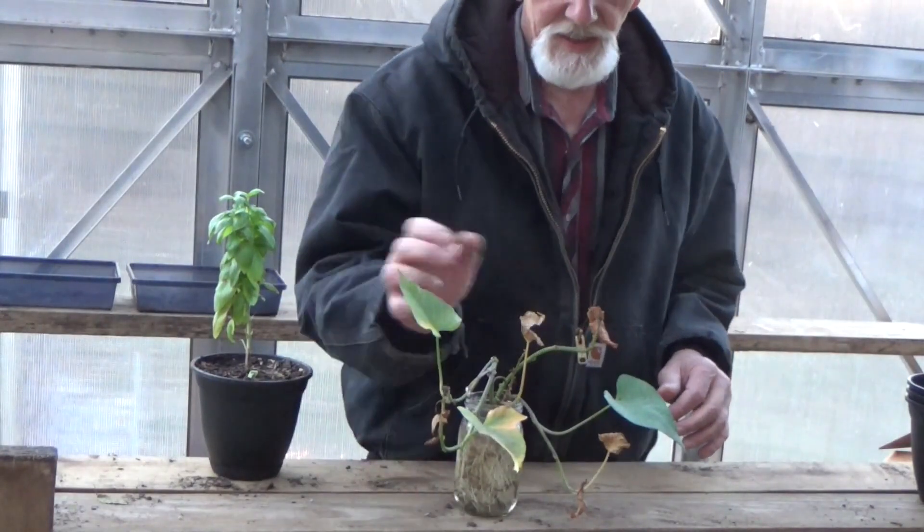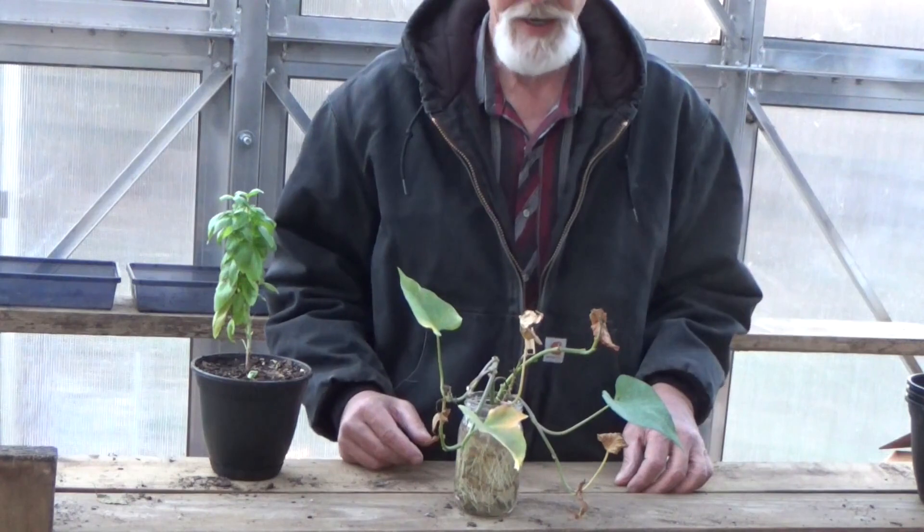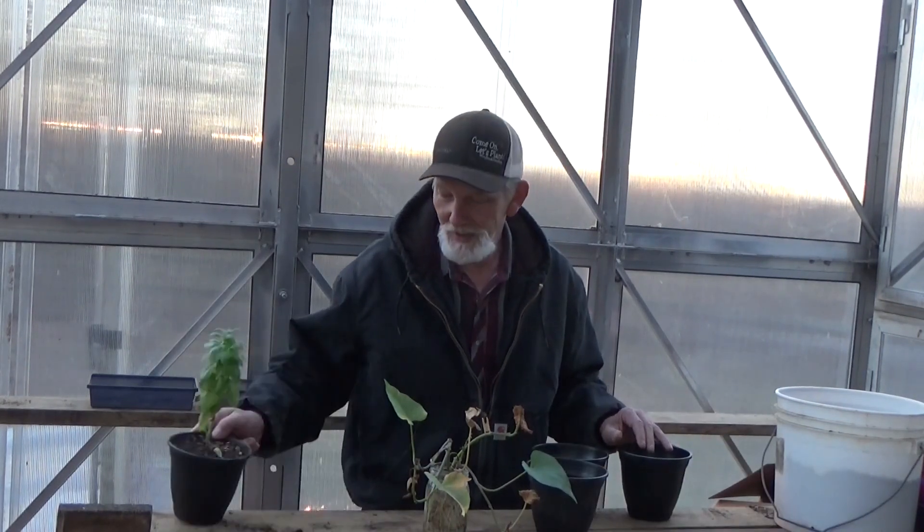Now I'm not too worried about some of these leaves dying back. They're going to mostly die back once we get these potted up. But since it's going to get really cold tonight, we need to get these in containers and get them up to the house. Got one basil left out here for our Christmas presents. These I'm not giving out — this is the start of next year's sweet potatoes.